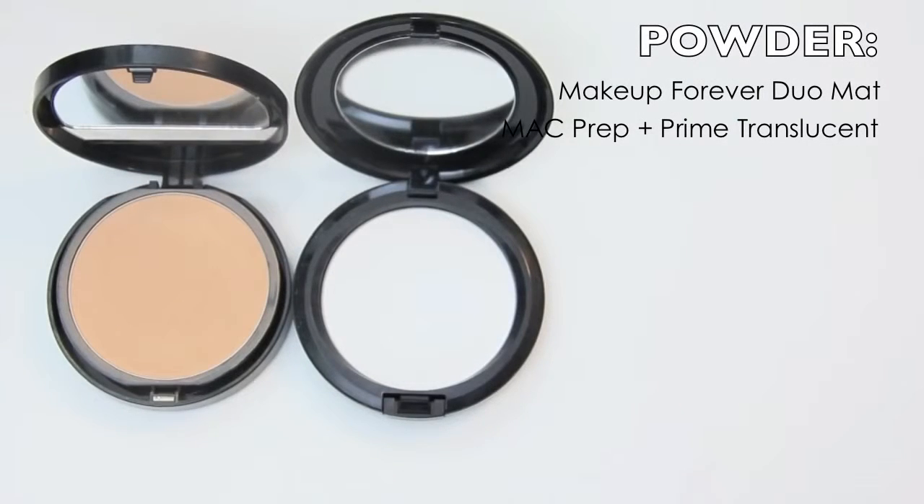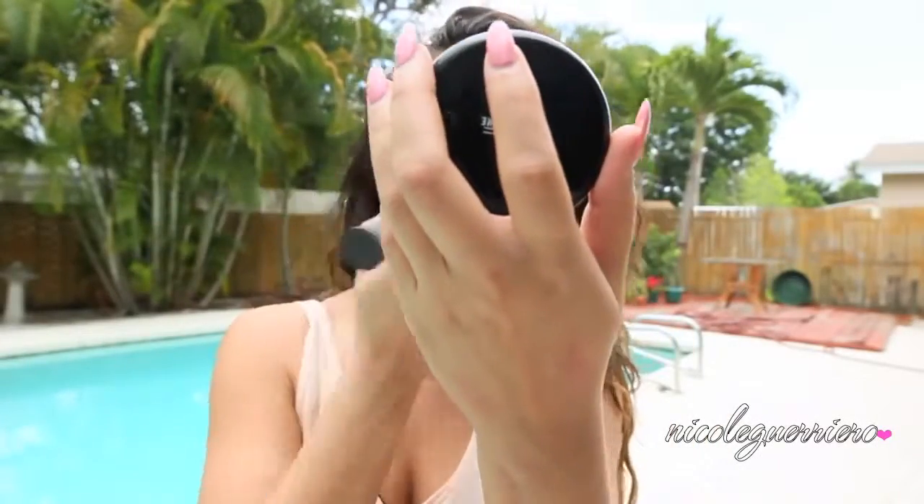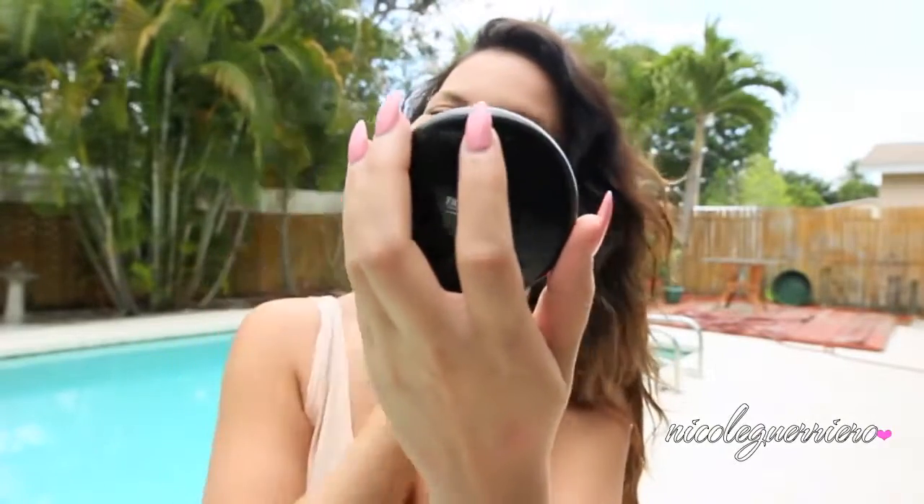For powders, I either go with a powder foundation or a translucent powder when I'm going to be outside. Today the translucent powder is winning — this is just Prep and Prime from MAC. You can't even see me putting it on because I'm such a great videographer.